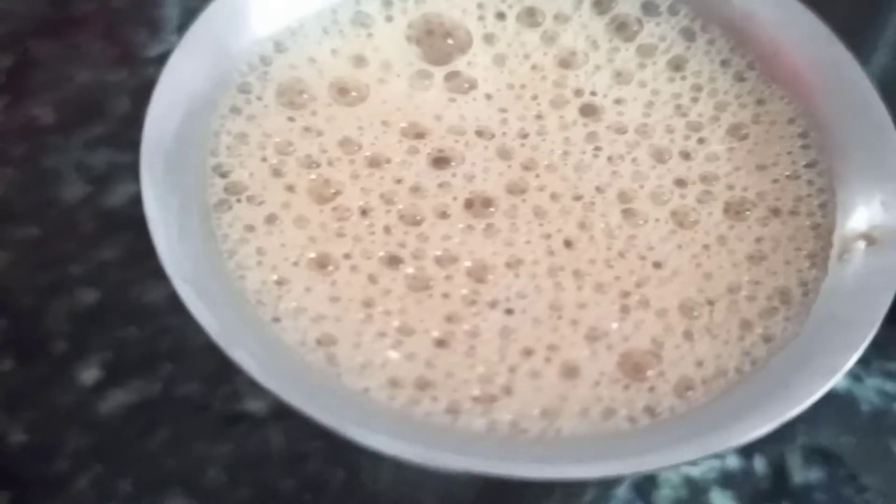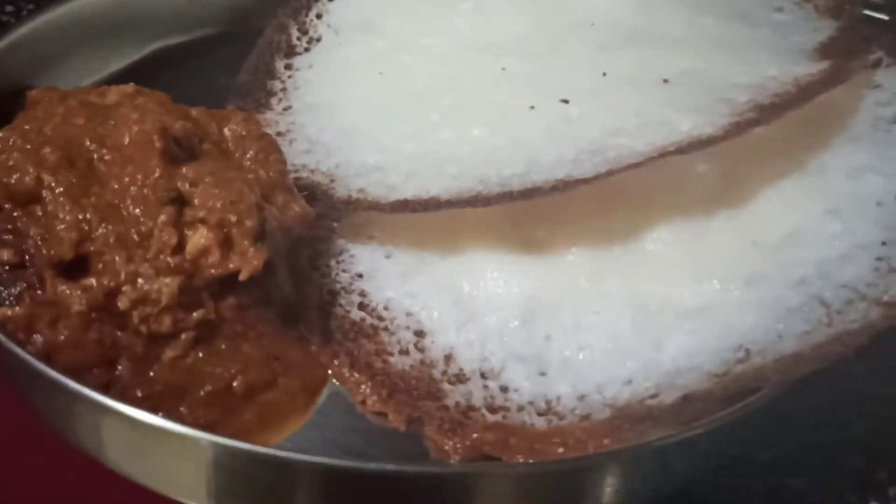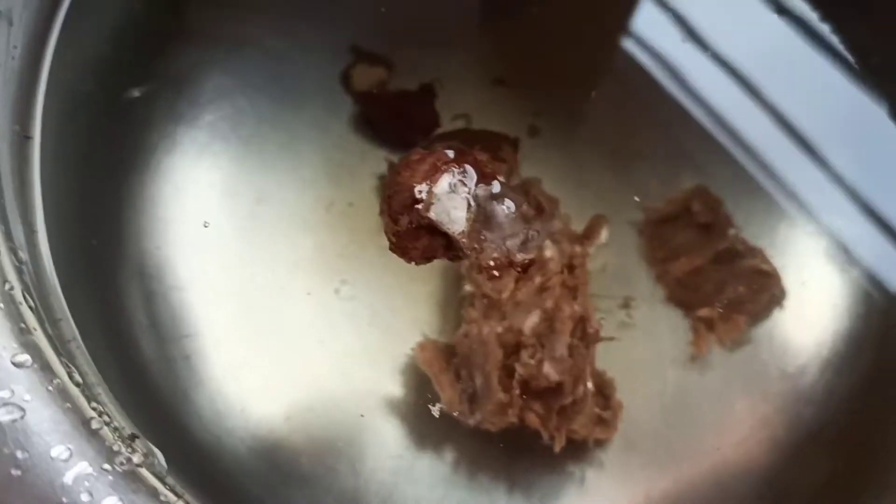Welcome back to my channel. Today I'm going to show you a morning to evening vlog, so let's get started. I'm starting the vlog with my breakfast — today I'm going to serve appam with some potato curry.